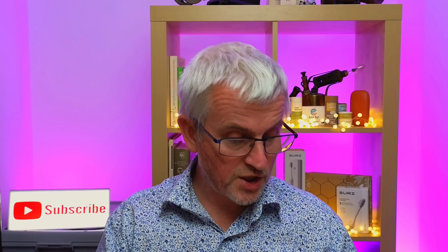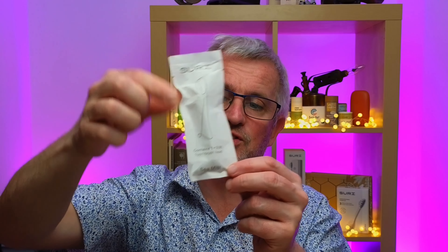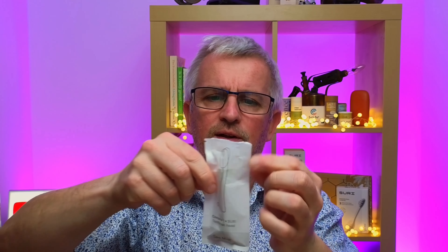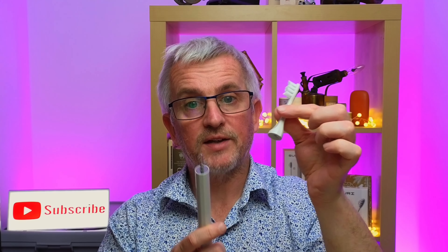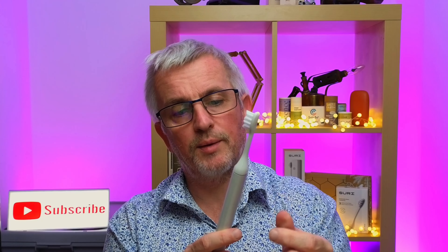I'm going to be fitting a new brush head. I bought a pack of three and this is the Sea Mist. Simply a case of tearing that off the top, a new brush pops out. There's only one way around it will go — boom, that's on. As you can hear it's vibrating away with the little light on there.